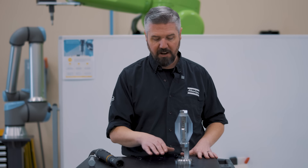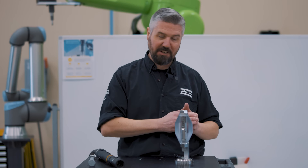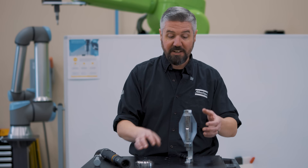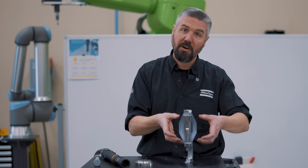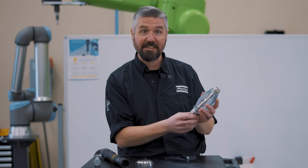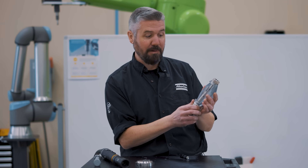When approaching a bolted joint problem, we want to ask ourselves: what is the service load, and how tight do I need to make this bolt? The low end of tightness is determined by the service load — usually the tighter the bolt, the better. But how tight is too tight? We have to fit between those two extents. The bolt itself has a tensile strength, and the parts have a compressive strength. We need to stay within the elastic range of the bolt. In this case, at six newtons, we start to reach the limit.